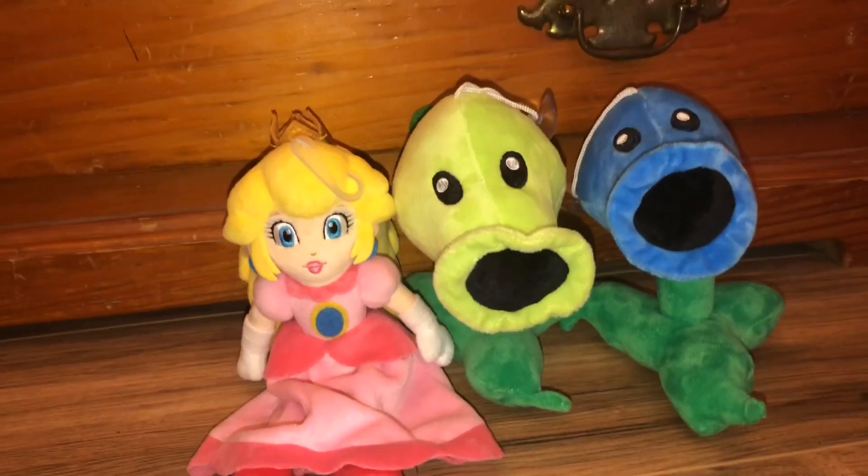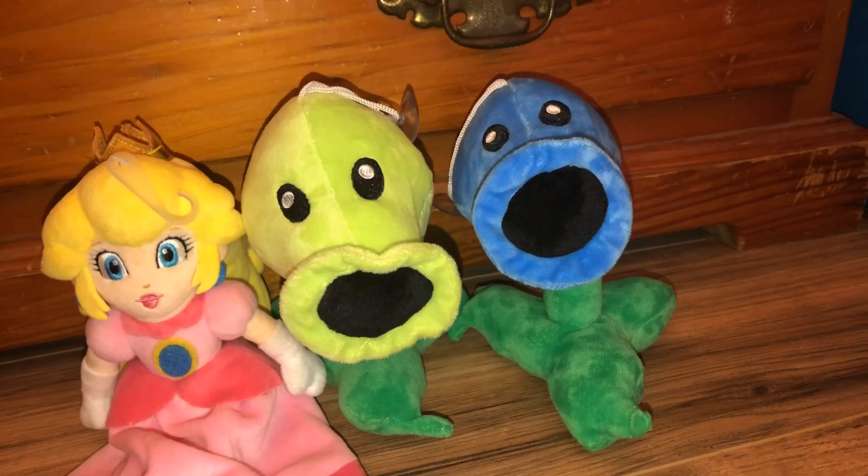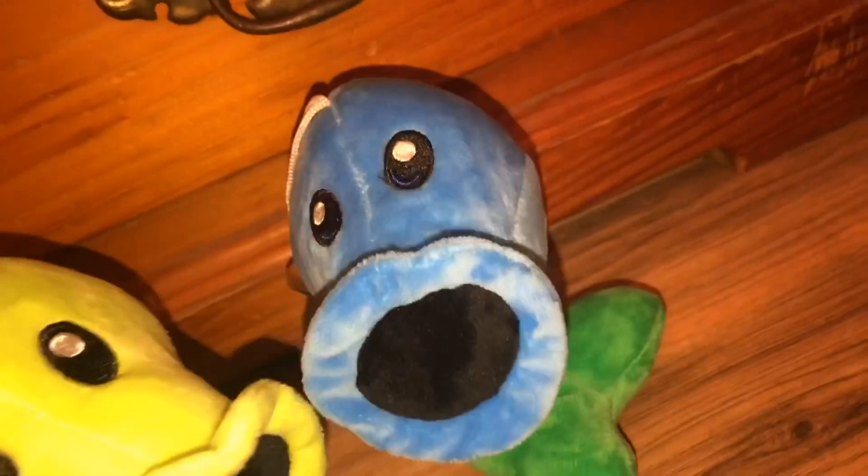Hey guys, today I got some new plushies from Super Mario and Plants vs. Zombies. The Peashooter and the Snow Pea I got on Amazon.